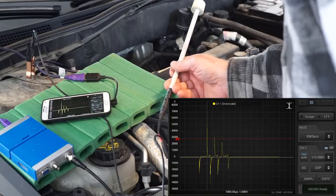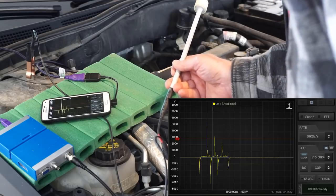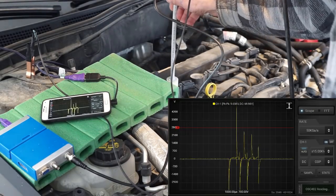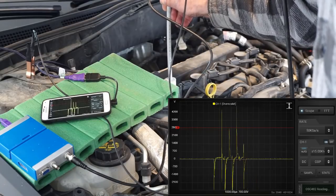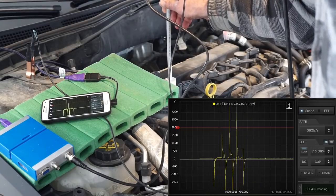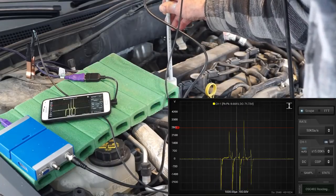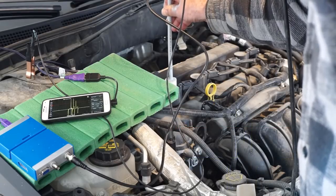We're using the COP probe settings. I've got the trigger set at 3 kilovolts, using 50 kilo samples per second. We're scanning — there you go. I've brought it to coil number 1 and we're getting a very good reading on the secondary waveform. It's a multi-strike technology as you'll remember on the Ford at idle. At 50 kilo samples per second on a real-time scan, we're picking up a pretty good waveform.